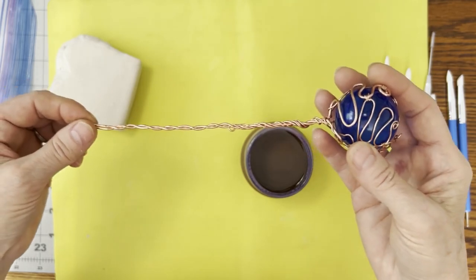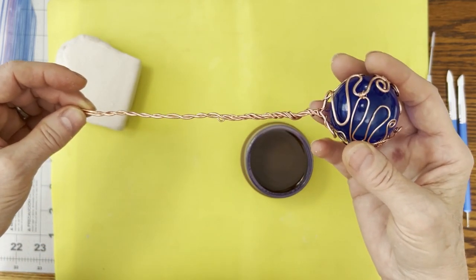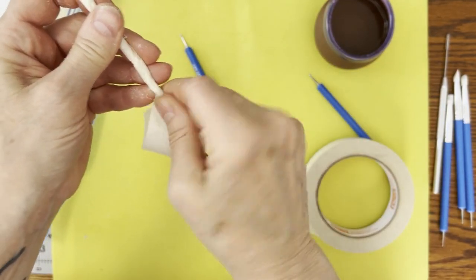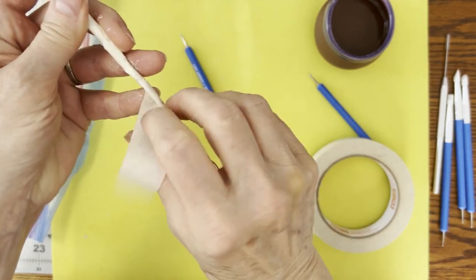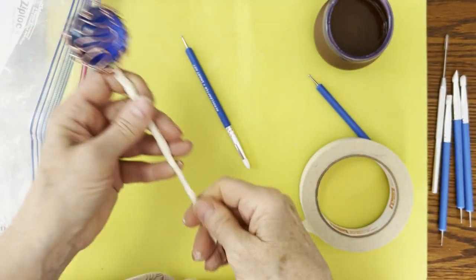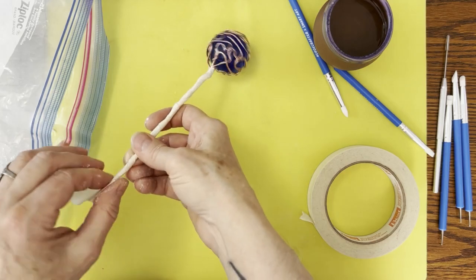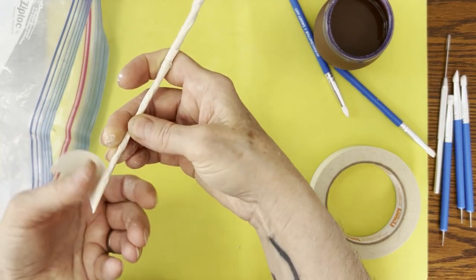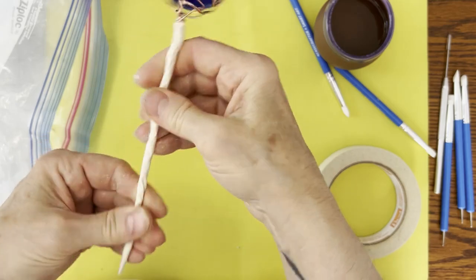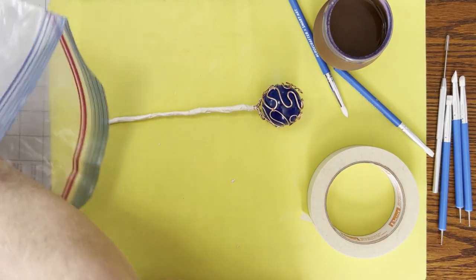I'm going to apply paper clay on here to make this look more like a branch — a stout wooden branch. I'm putting masking tape on to help the paper clay stick; it doesn't really like sticking to the copper. So we want to make this look like a wooden walking stick, like a branch, and the tape is a way to help with that, combining the metal and the paper clay.